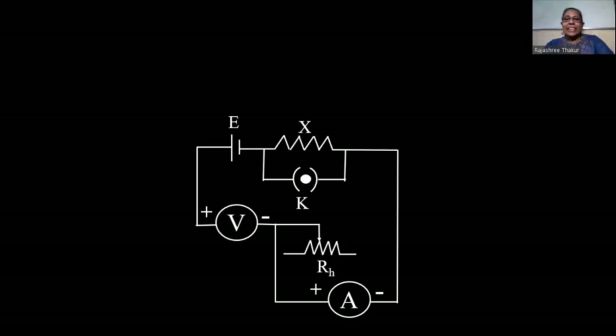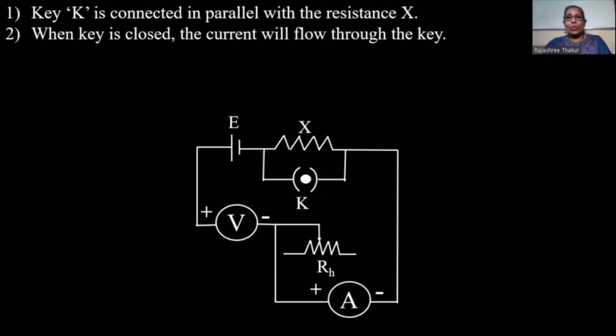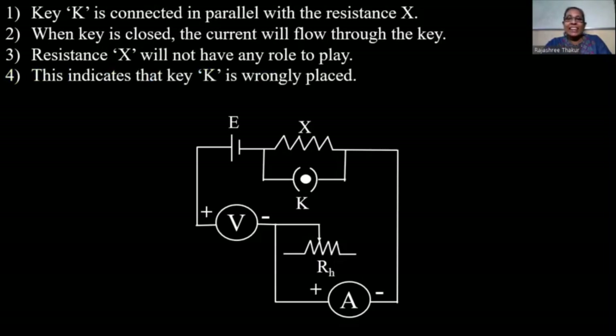You can see there is an unknown resistance X placed in series with the DC source, and a key K is connected in parallel with the resistance X. When we insert this key, the resistance in this branch will be almost zero. That means resistance X will be far larger, so when the key is closed, current will flow through the key and not through resistance X. That means resistance X will not have any role to play in the circuit. This indicates that the key is wrongly placed.